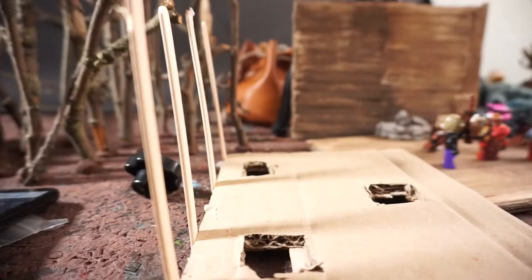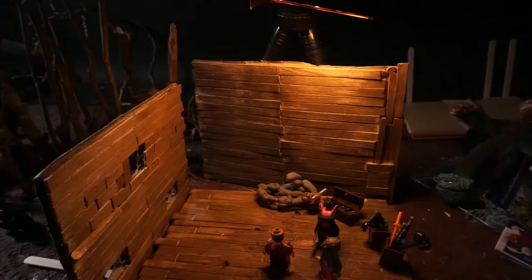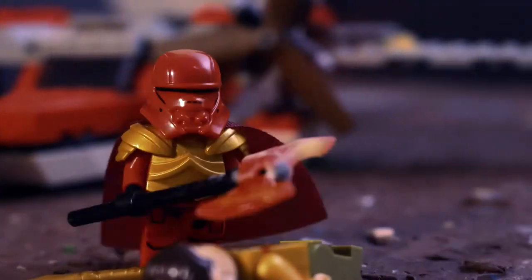Hi guys, I hope you do well. Today I want to talk to you about the hideout I built out of popsicle sticks for the 4th part of the Ginger Deadman.